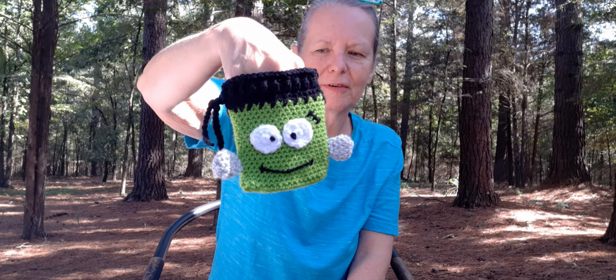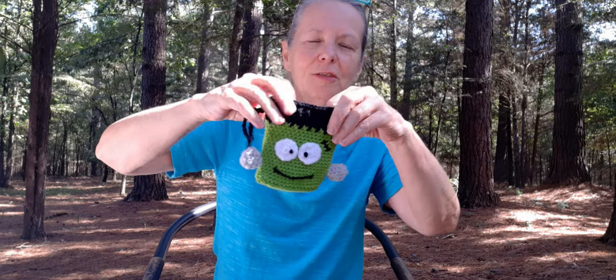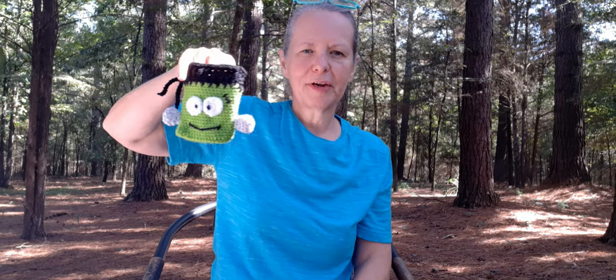Cute little treat bag for a little bit of treats to put in there. And then he's got a little drawstring and you just pull it shut. I used a 3.2mm hook, and I think it calls for a 4. I'll put a link down below where you can go find it — it's free on her blog.